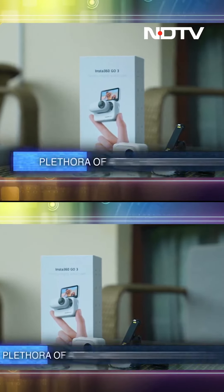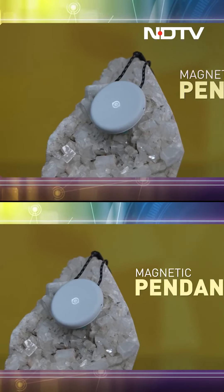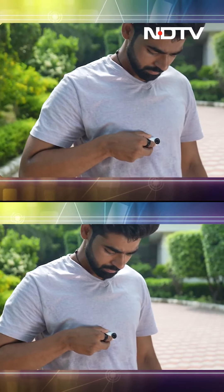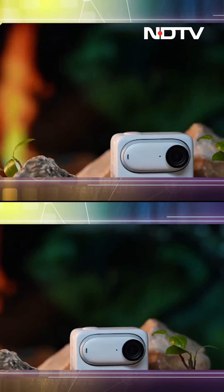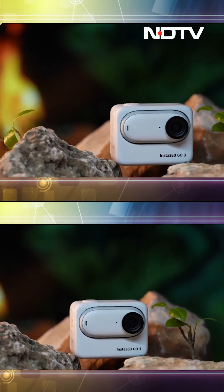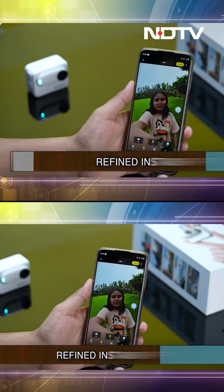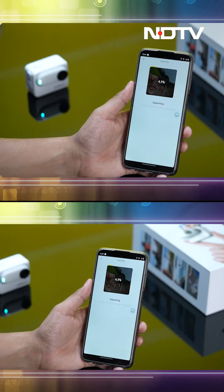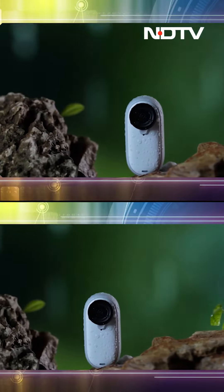There are some nifty accessories that come in the box. First of all, this is a magnetic pendant that you can wear on your head, and your GO 3 is magnetically attached. This is super helpful for shooting first-person perspective videos. The GO 3 also introduces Free Frame Video — a new software feature that allows you to shoot first and then choose whether to export the video in portrait or landscape orientation.